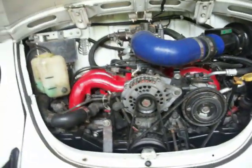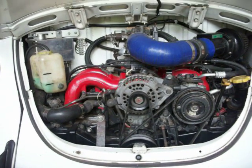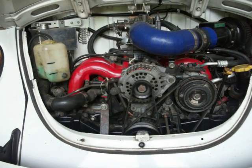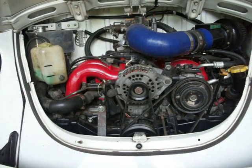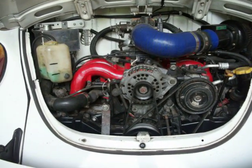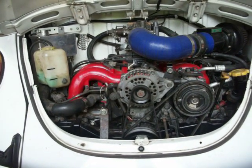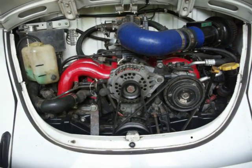Part of the joy of these Subaru EJ series engines is the factory engine management is completely self-diagnostic. If there's a problem with anything electrical, the computer can determine what it is and store it as a code. The later model stuff does need a special scan tool to retrieve those codes. The earlier stuff, like this EJ22, is really simple to just check at home with absolutely no tools needed.